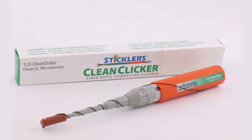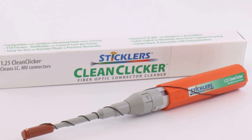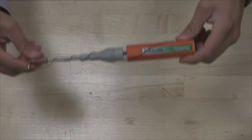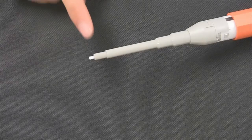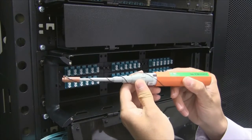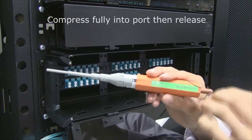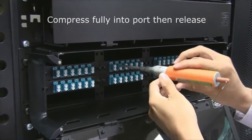We will begin with cleaning an LC panel port using the clicker method. Upon examination of the fiber end, the visual inspection scope reveals contamination that needs to be removed. Clean clickers offer a quick and easy solution. The color-coded clickers operate by passing a precision tape across the connector tip. To use, remove the protective cap and turn the handle to the clean position. Compress the end of the device fully into the port to clean, then release to advance the cleaning tape.